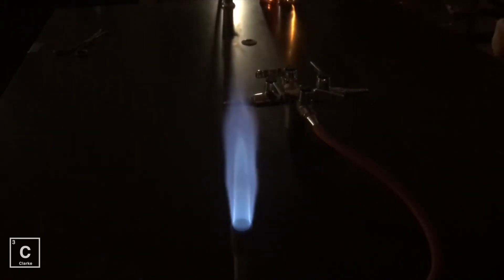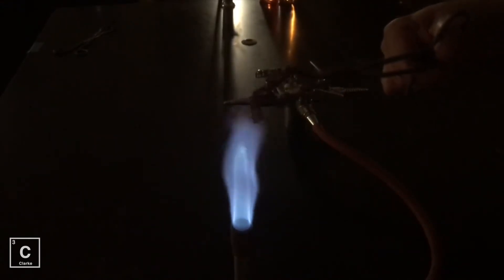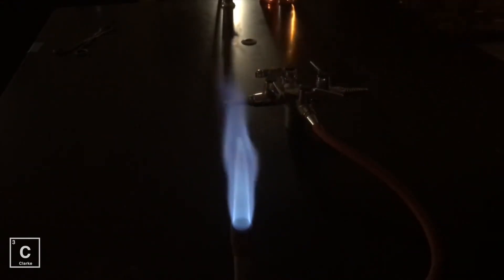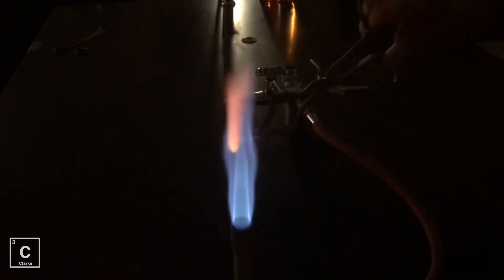First, I'm going to do the tip of the outer cone. Start — it's red. Next, I'm going to do the tip of the inner cone. Start — it's red.